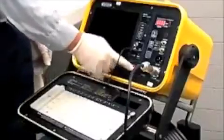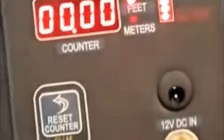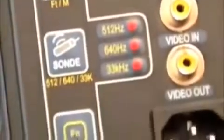Flip the switch to power up the unit. The control module can be powered by mains, internal rechargeable batteries, or by the 12 volt DC power cable.